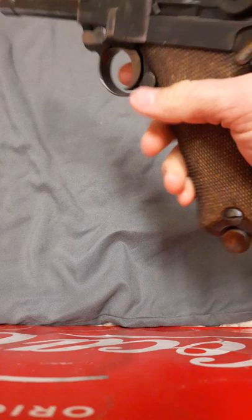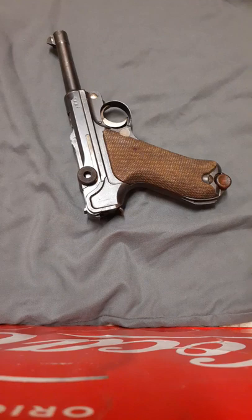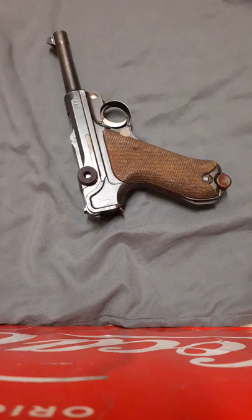As for the ammo, it's readily available since it shoots standard 9mm, so you can get it at pretty much any store that sells ammo, except during ammunition scares and things like that. I mostly just shoot cheap light range ammo — no super hot +P+ out of this thing because I don't want to break the gun.